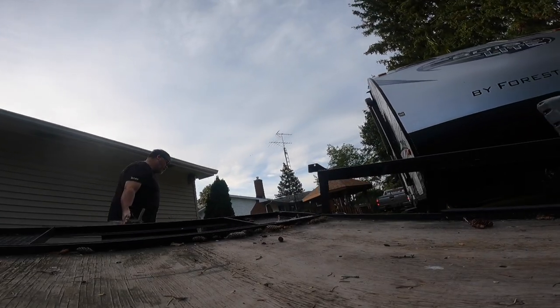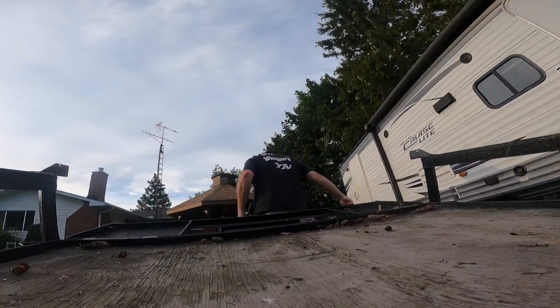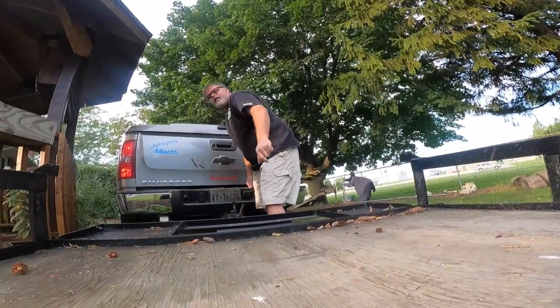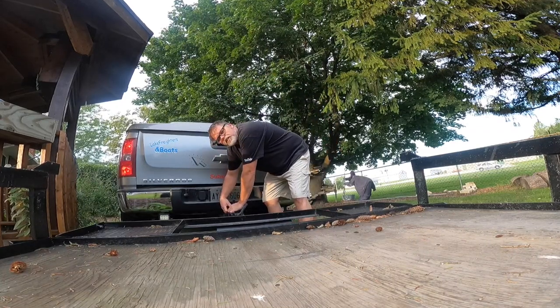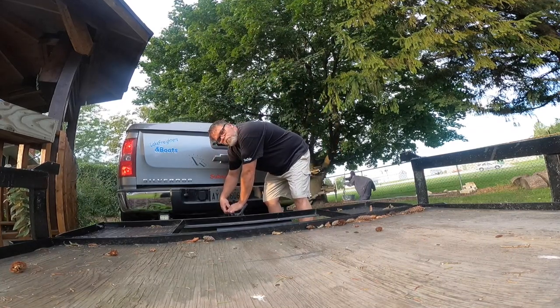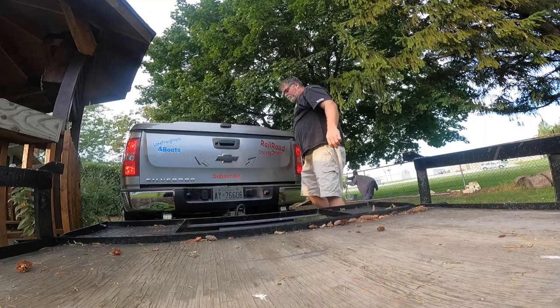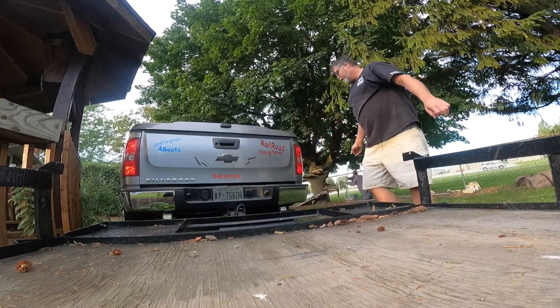We're grabbing the trailer this evening because we got another project — a golf cart. Wait until you see this thing. I got it for 200 bucks and it's friggin' mint. So with this one here, I think we might air bag it, put a little bag on it. Let's pull this up and then get the thing out.